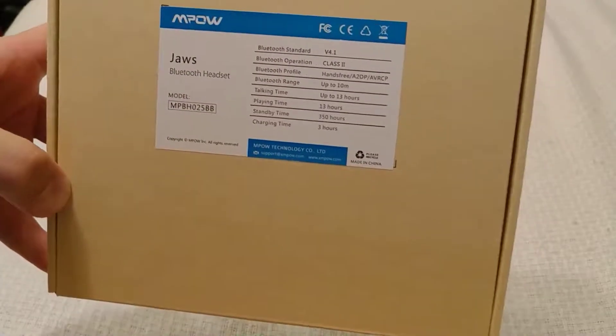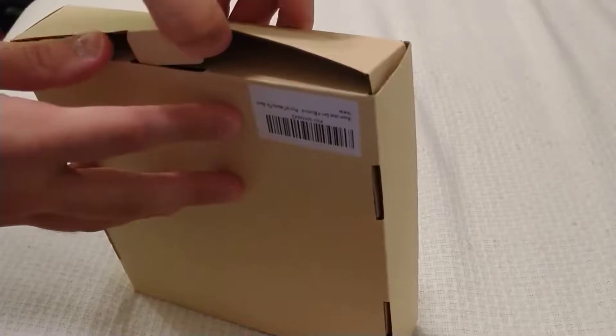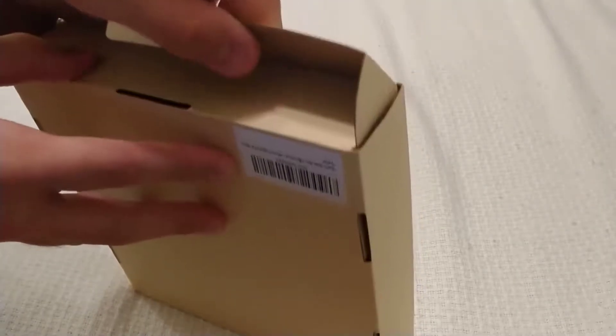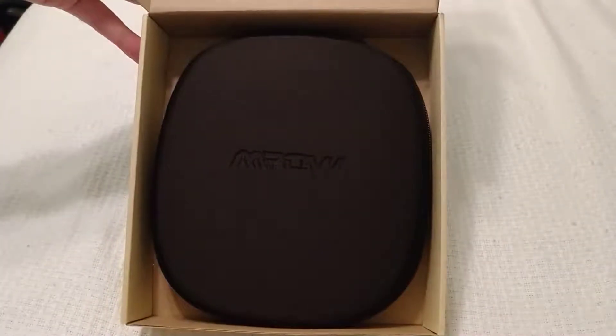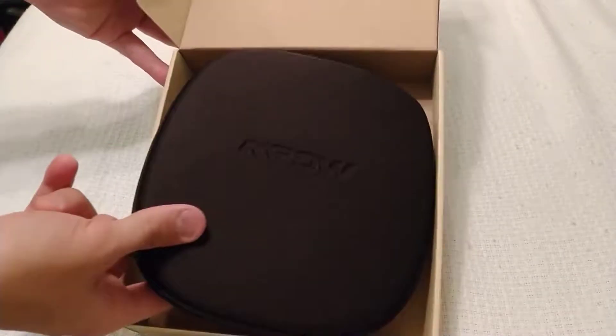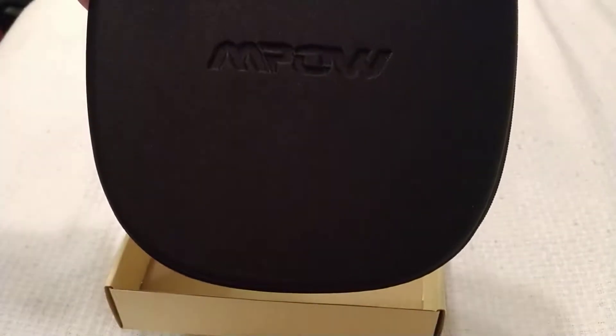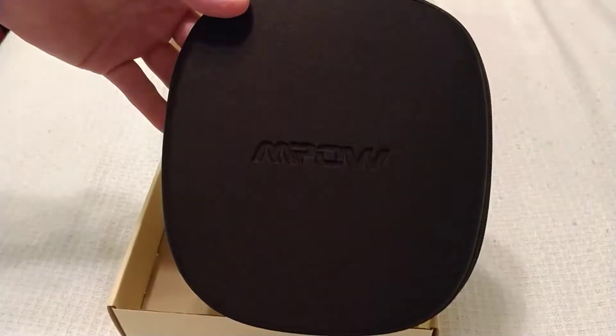Let's get that open. As we can see, it's a pretty basic box here. I was expecting something a little bit more elaborate, but this is my first time dealing with this brand. And looks like it's right there. This is what we have. So this is the hard carrying case. Nothing else in the box, we can plainly see. We've got the MPOW logo design on there.